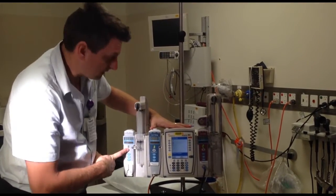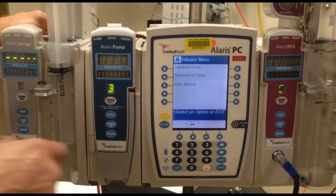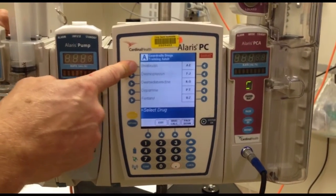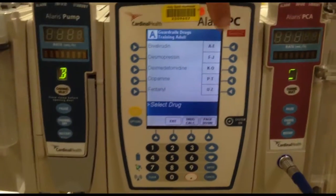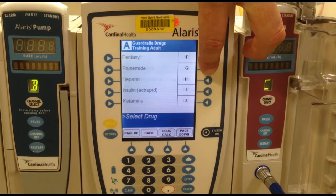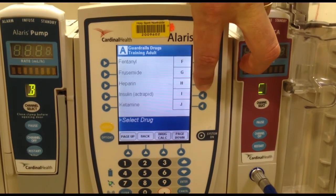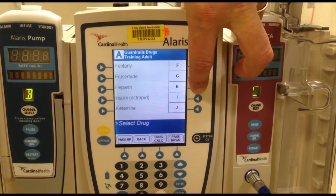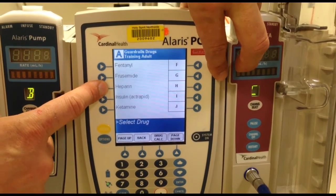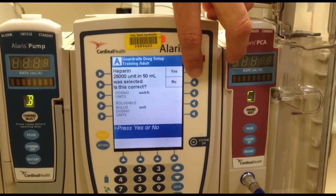Now because I took more than 20 seconds it turned itself off. So I want to choose guardrails drugs. I have a list of drugs here — I have a menu with quick keys A to E, E to F, F to J. So if I wanted heparin, I'd go into F to J, find heparin, and say yes heparin. I'm touching these buttons here.